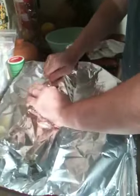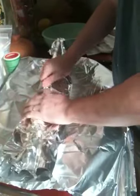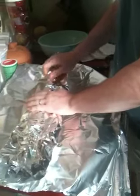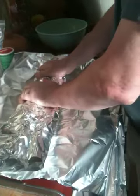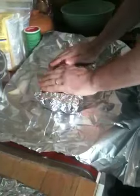We're going to keep folding, and we want to leave a little bit of air in there just so it expands. And then we're going to start on one end and just roll it in on itself, just like that.